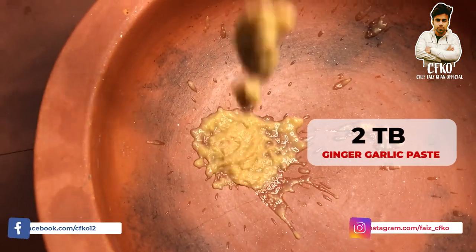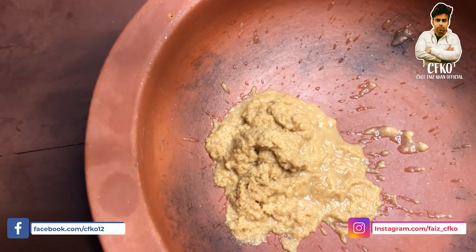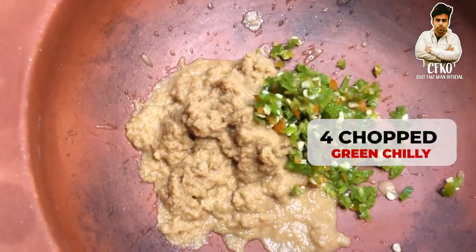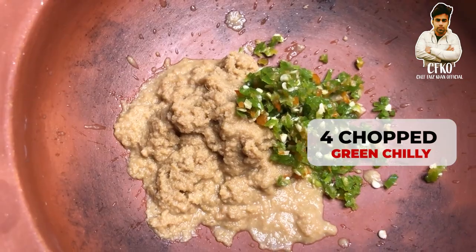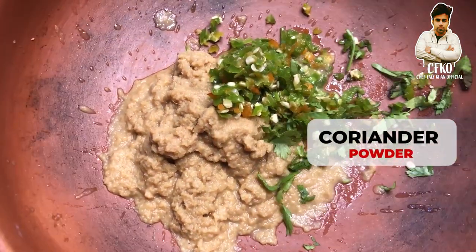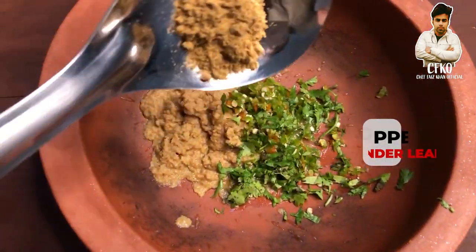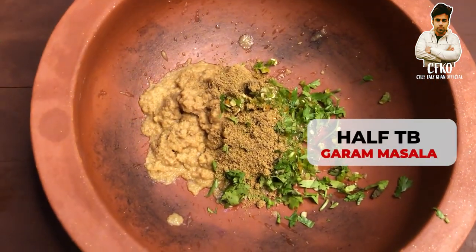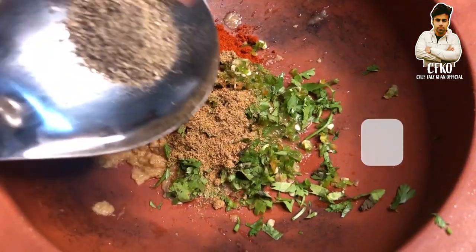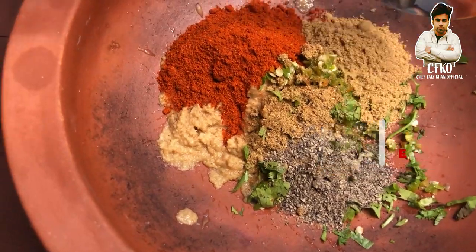In one big mixing bowl, we will add around 2 tablespoons of ginger garlic paste, 4 finely chopped green chillies, a little chopped coriander, finely chopped coriander leaves, half tablespoon garam masala powder, one heaped tablespoon of red chilli powder, and one teaspoon of black pepper powder.